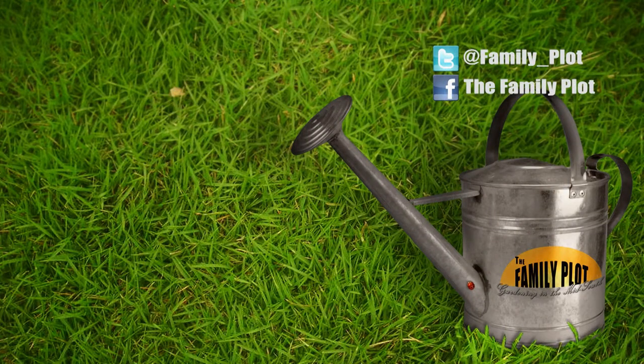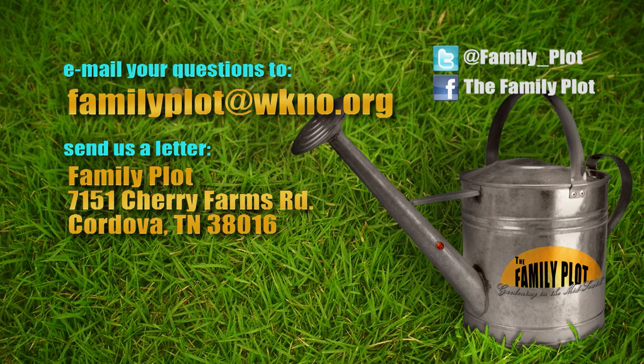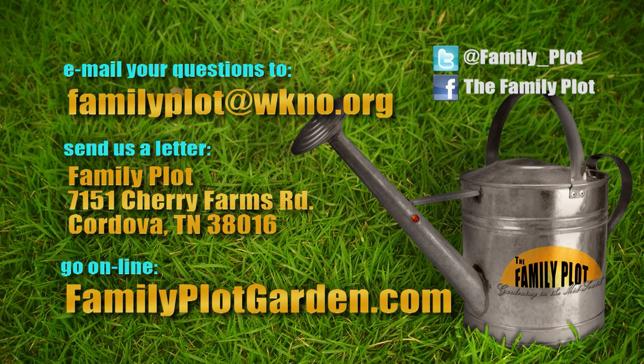That's all the time we have for today. Thanks for being here. Remember, we love to hear from you. Send us an email at familyplot@wkno.org, or write to Family Plot, 7151 Cherry Farms Road, Cordova, Tennessee, 38016, or go online to familyplotgarden.com. That's all the time we have for today. Thanks for watching. I'm Chris Cooper. Be sure to join us next time for The Family Plot, Gardening in the Mid-South. Be safe.